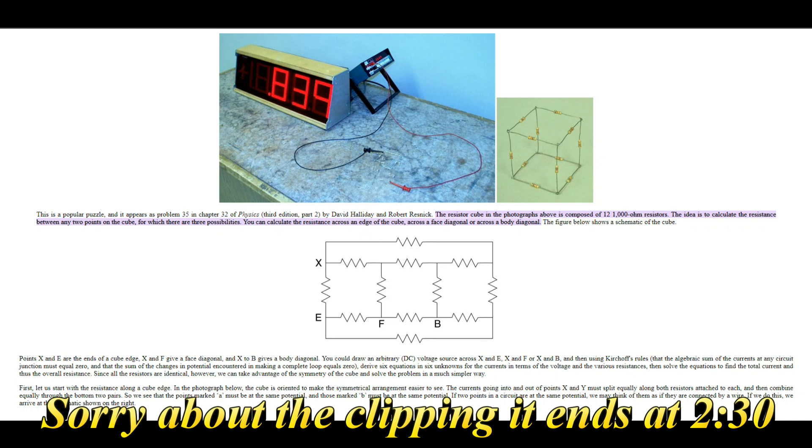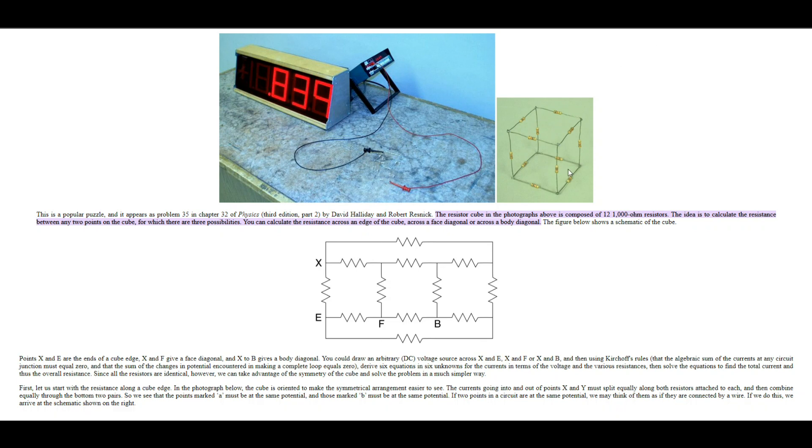Flashback: it's an intro to electronics class, whether junior high, high school, college, whatever, and you came across the dreaded resistor cube — 12 resistors soldered in a cube — and your instructor gets to pick out two points for you to find resistance between. There are three possibilities for each way.